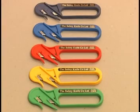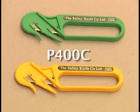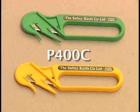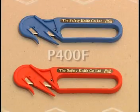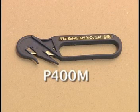The Penguin Safety Opener is a lightweight disposable enclosed blade knife with two cutting edges. Available with a standard polypropylene body and carbon steel or stainless steel blades, or with a metal detectable plastic body and stainless steel blades.